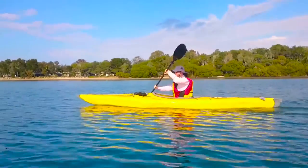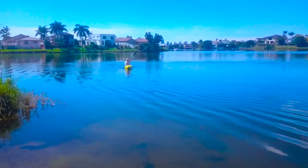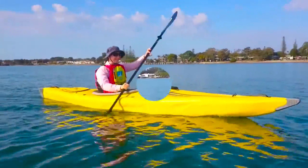Hey, this is Emily from Oz Inflatable Kayaks doing a review today of the Air Fusion Elite. This is a wonderful kayak — it's very long and quite narrow in the beam, so it really zooms through the water.